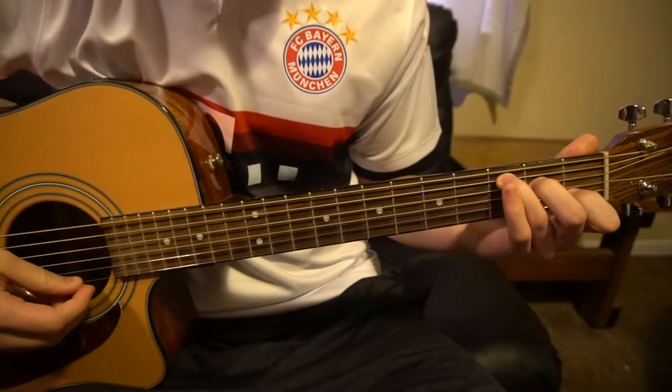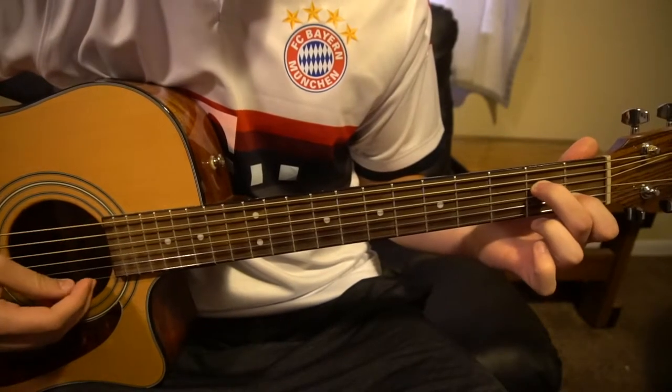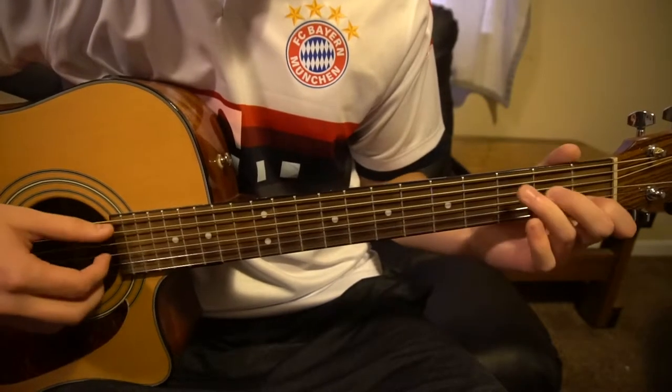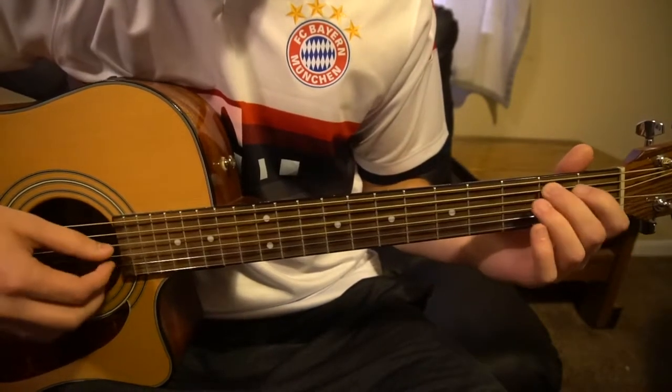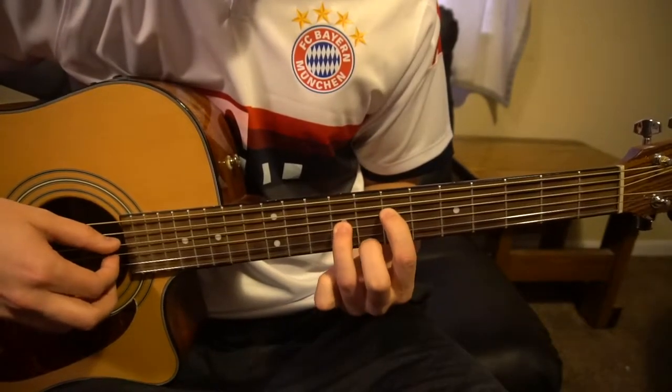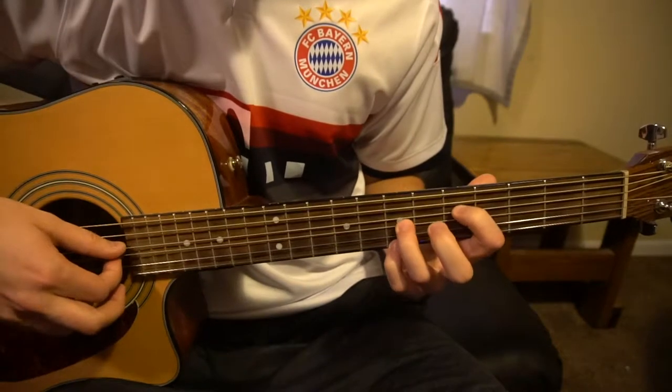The main chords we're working with are a C, an A minor 7, and this B chord. Then we also have an F chord, an A minor 7 all the way up here, and a G.